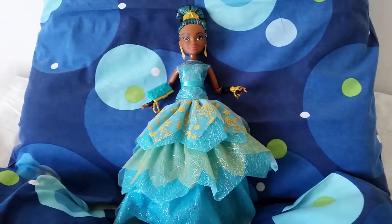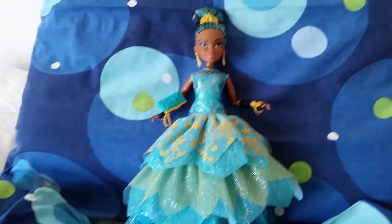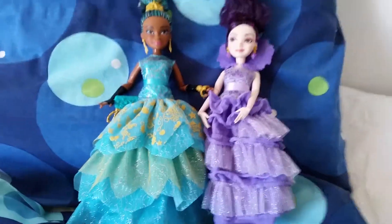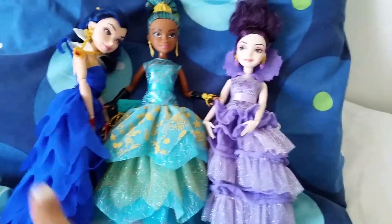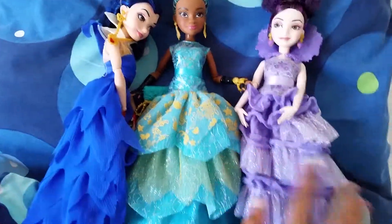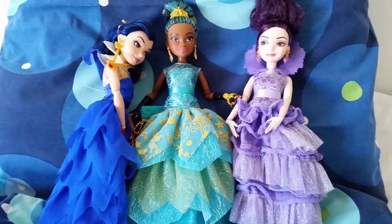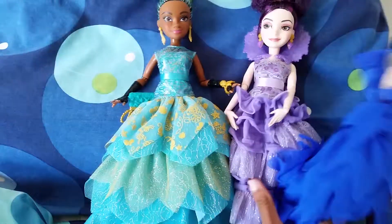There we have the Cotillion doll with Uma. I'm so happy that Hasbro made this — we finally get a doll with Uma and she can wear some very fancy party clothes. Now I do have Mal and Evie in party clothes, but those are from the first movie and the Coronation, so this is not the Cotillion for those two. But I still think Uma looks great together with them.